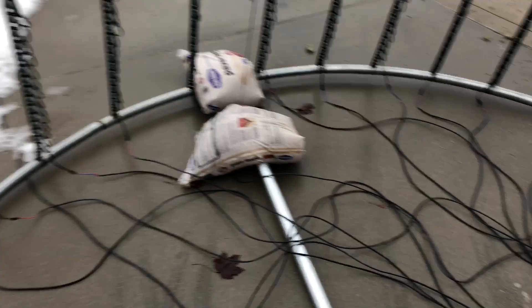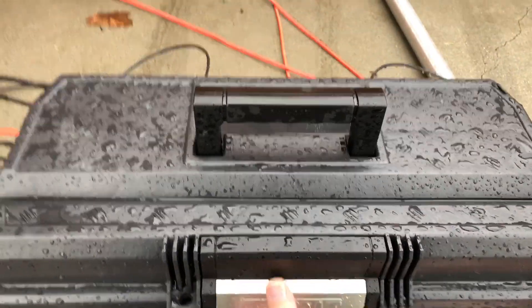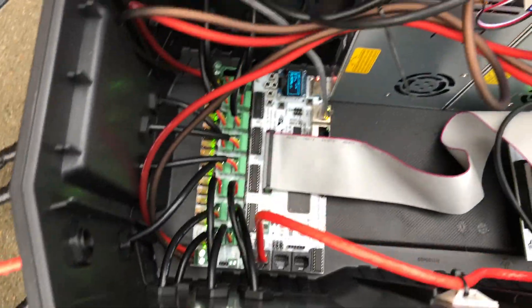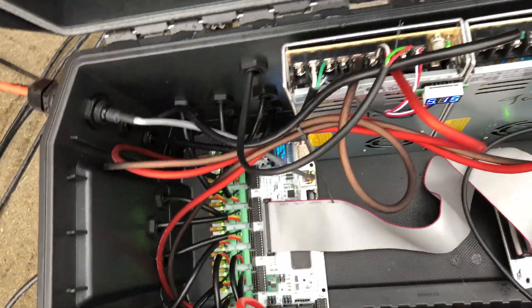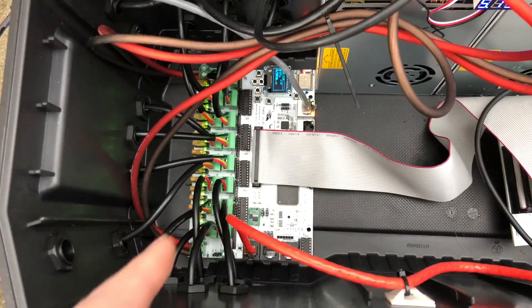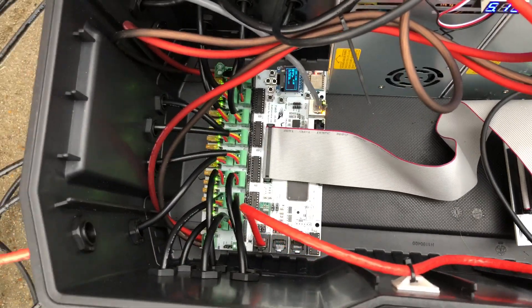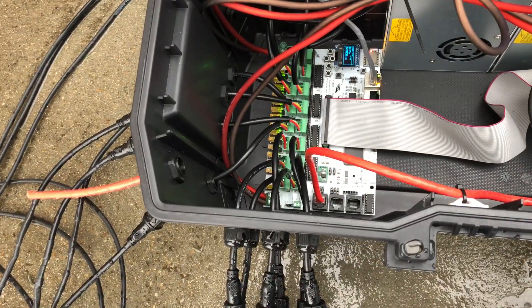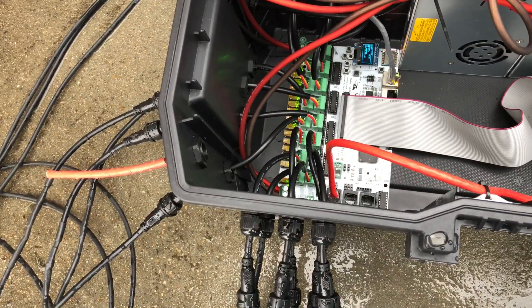These are all 5-volt pixels. We've got the F-16 over here. I did not use the outputs in a very efficient means — I used all 16 ports, one for each strand. I could have zigzagged them and done other things, but first year, live and learn.